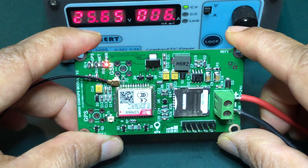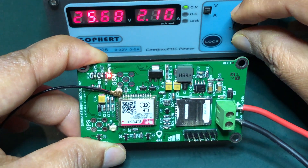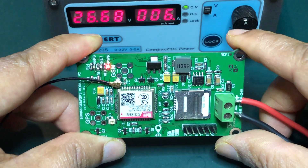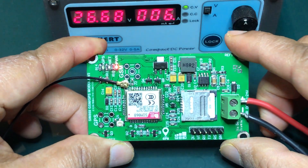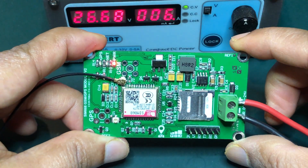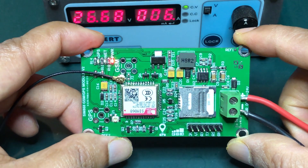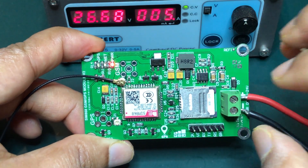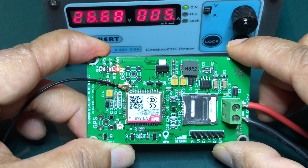This module is well-suited for GPS trackers. In Indonesia, this project is focused on IoT applications and GPS tracking solutions.